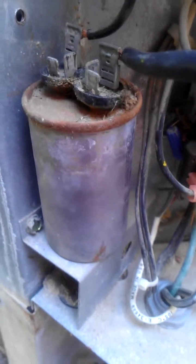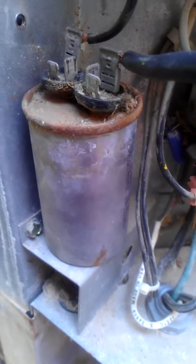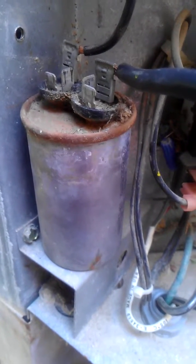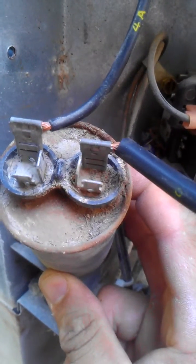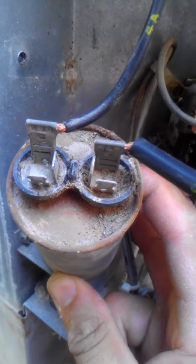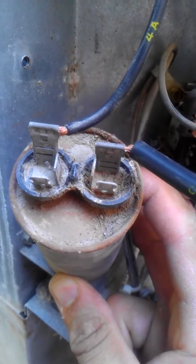Here in this video we'll be replacing the capacitor. I wanted to share some tips about wiring to the new capacitor. You can see on this one the top portion is rusted out. It can be very difficult to determine which one is common and which one is IRM if you're not familiar with your condensing unit wiring system.